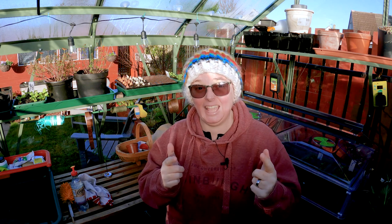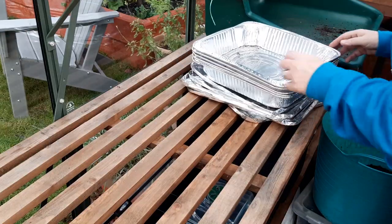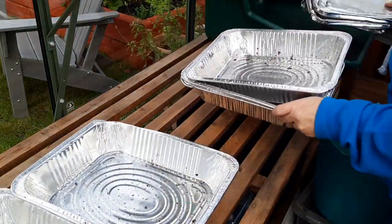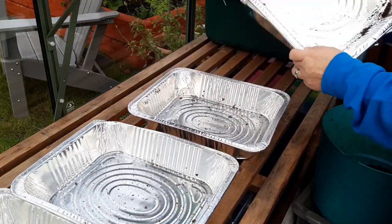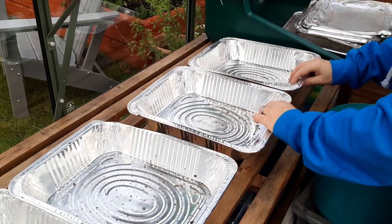First things first: you want to make sure the compost you're going to bake is damp — not soaking wet, but damp. The reason is that you want it to generate steam while it's baking; that's part of the whole process. Then I put it into these little disposable tinfoil trays. You absolutely don't need to do this — I choose to because I like to keep this stuff separate from dishes I'd use for cooking. You don't need to buy fancy trays; it's just my thing.